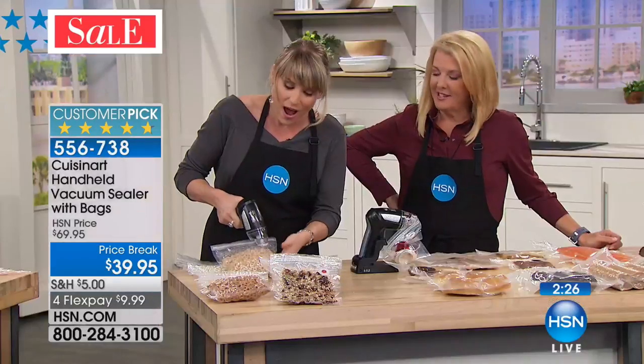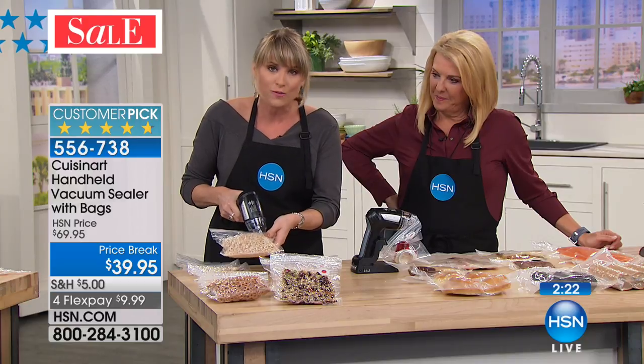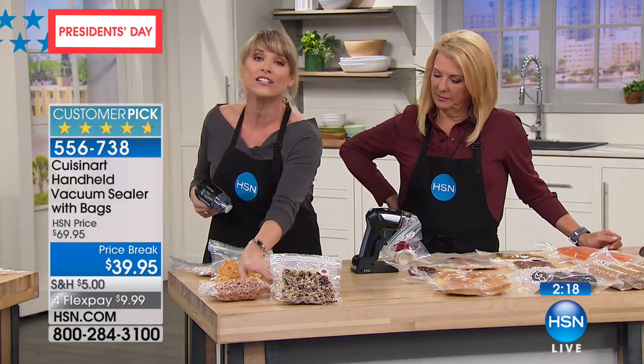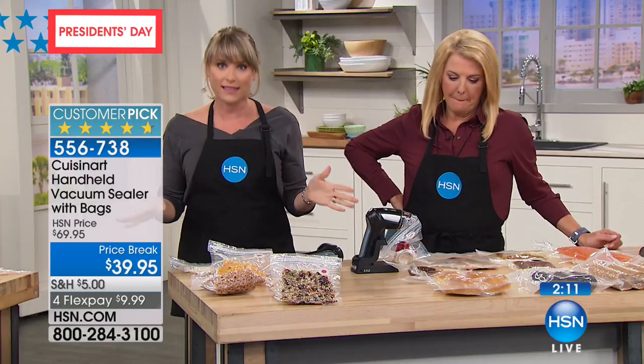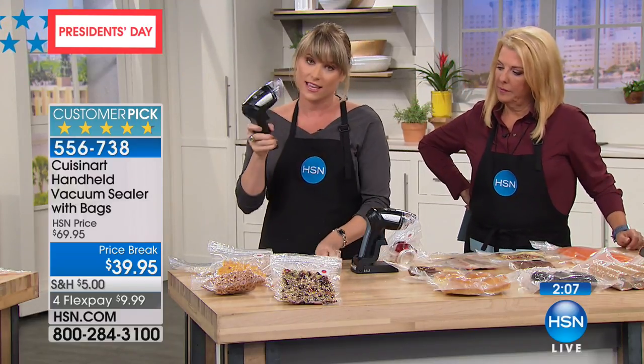Every kid — every human being — loves snacks. And you can control so that you don't have to crush your crackers, your Cheerios, baby food, snacks. Nothing gets crushed as it would in those big sealing machines. Those big sealing machines do protein well, but they don't do anything else well because everything else can be crushed. This does everything else well.